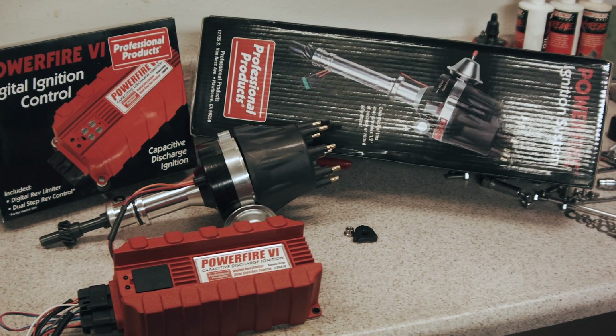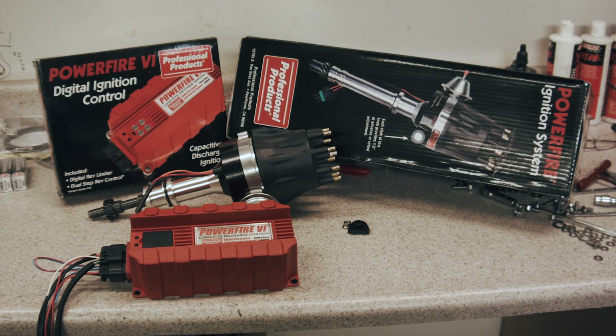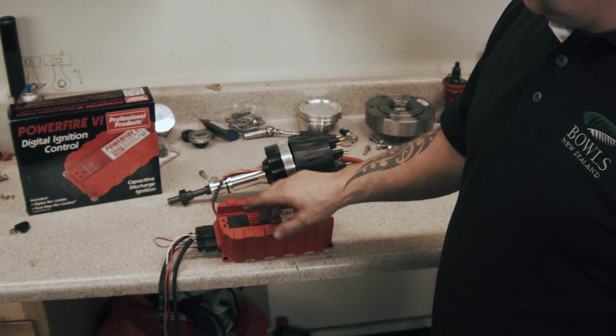On this particular motor we used Professional Products for the distributor, the coil, and the ignition box. The distributor itself is a billet distributor with an ATI type male pin distributor cap. The ignition box has both a built-in rev control and a two-step.